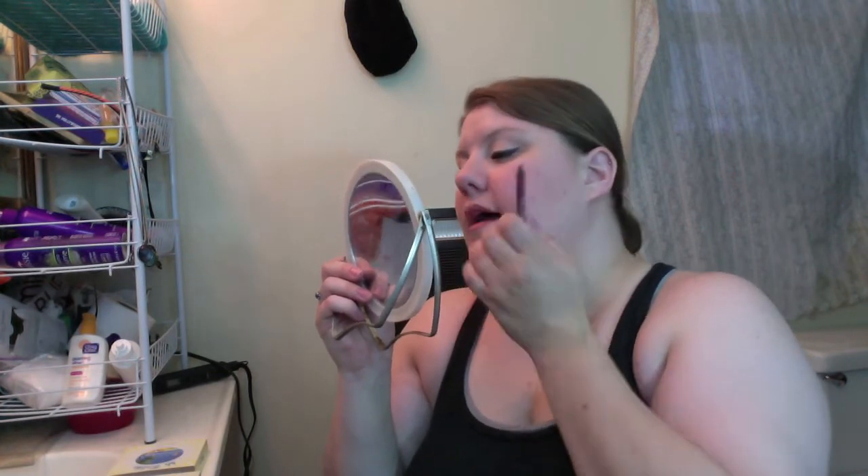Now for the most important part — the lipstick. I started with 24-7 Glide On Lip Pencil from Urban Decay in the color Naked. And now Crush.